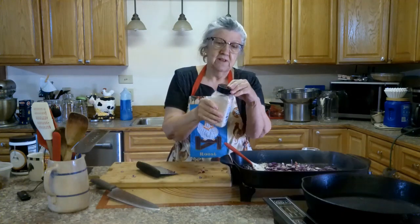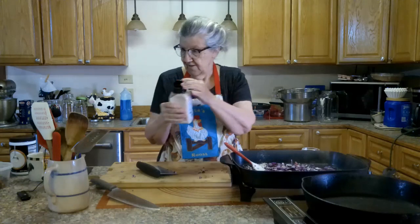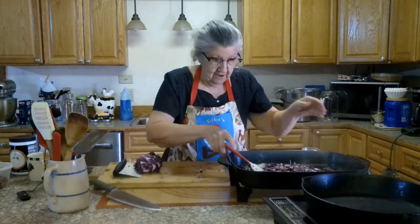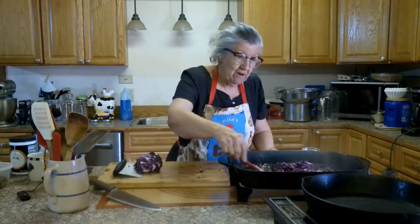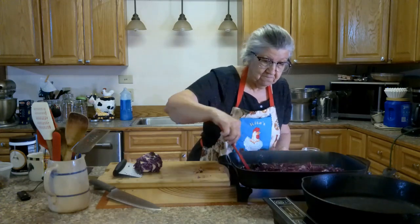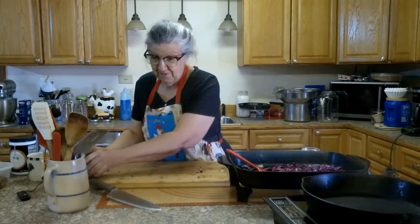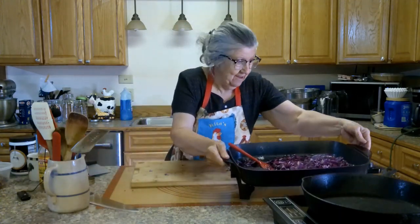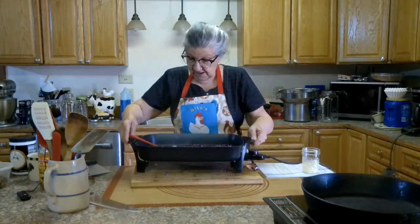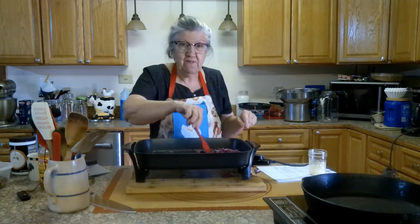I've got some pink salt here. I'll just put a dash of that. It's already simmering down. It's beautiful, it really is. Do you see that? It's so pretty. But it's going to take about 30 minutes for it to work down. Got a whiff of vinegar.